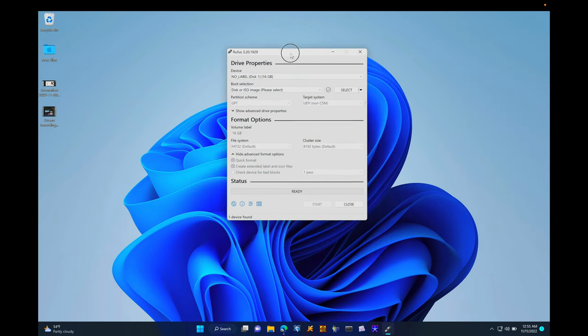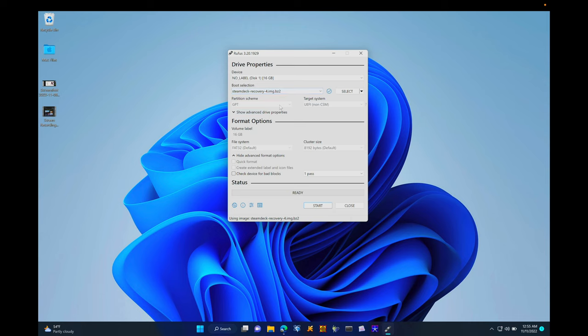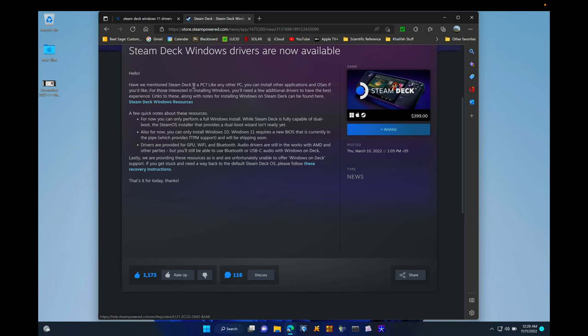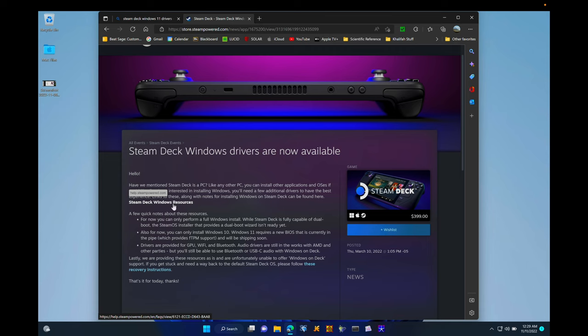Now open Rufus again, click Select, go to the Steam Deck Recovery Image, leave everything as is, then click Start and wait for it to finish. That will give you a bootable Steam Deck Recovery Image. Next, head over to the Steam Deck Windows Resources page, which has all the Steam Deck drivers ready for download.